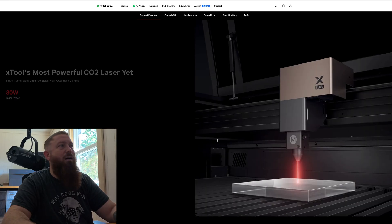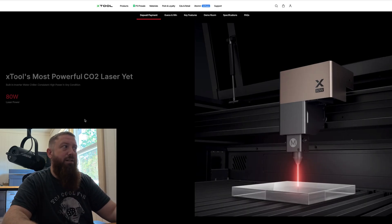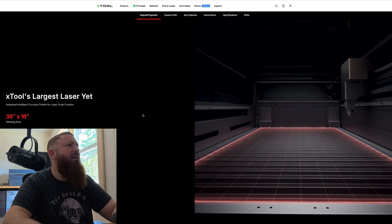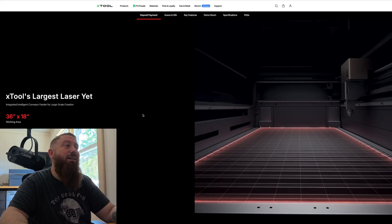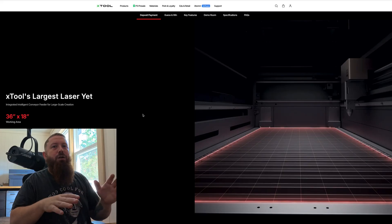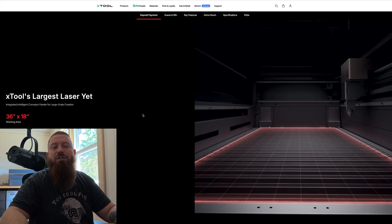This is the most powerful CO2 laser xTool has released yet. The P2 behind me is 55 watts; this new one is going to be 80 watts. It's also the largest machine they've released. The P2 was around 23 by 13 inches working area — not small, but not huge for what some CO2 lasers can do. The P3 is considerably bigger at 36 by 18 inches. And just like the P2, it's got a pass-through ability, so really it's 36 by almost unlimited — as much as you can pass through the machine.